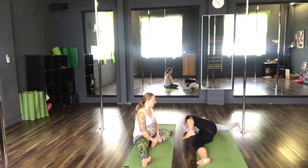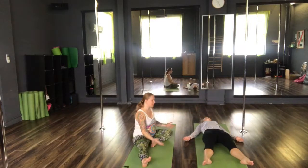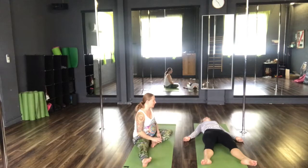Finally releasing that leg back down, allow the palms of the hands to come up towards the ceiling, the feet to flop out — coming into Shavasana, our corpse pose, the final resting position. Allowing the body to sink fully down into the mat. Release any tension.